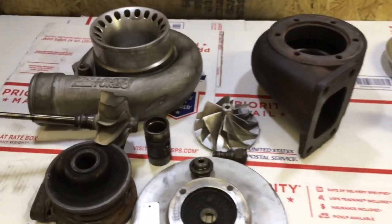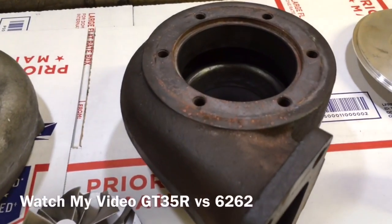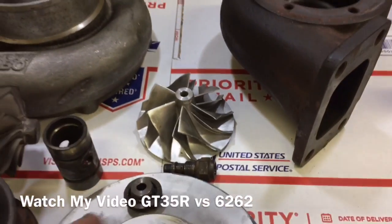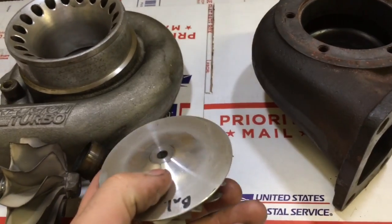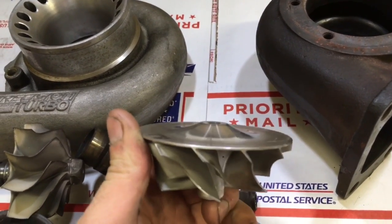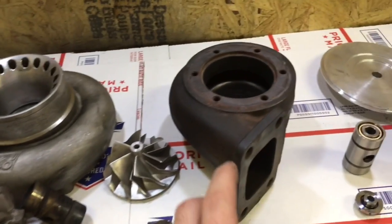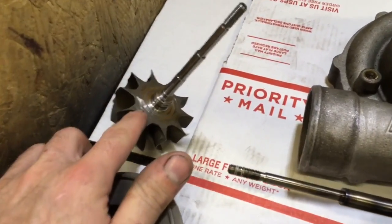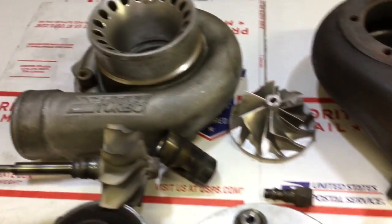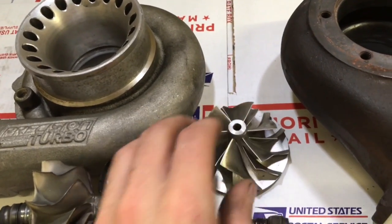The second option is that you can machine the turbine housing for a ball bearing center section, and you can use this 6262 compressor wheel if you machine it down from a five millimeter to a two millimeter super back. To make this work for a GT35R cartridge, you need the bearing housing, the bearing cage, the ball bearing turbine wheel, and the compressor wheel has to be machined down on the back and then rebalanced.